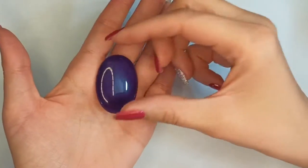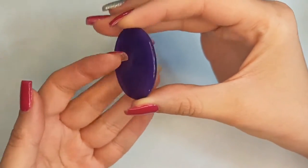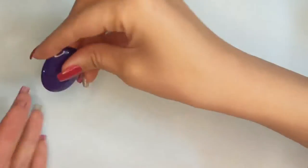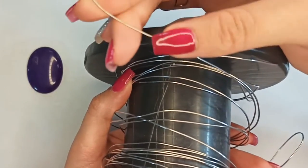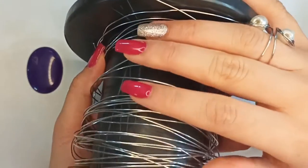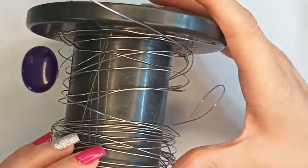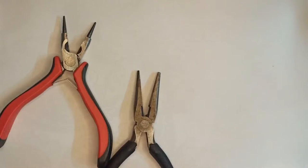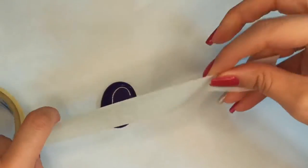Let's see what we could make with this beautiful purple jade stone. It has a flat surface on one side and a domed surface on the other side. To make a beautiful wire wrapped pendant, we need wire — I'm using 20 gauge steel wire, but you could use copper or brass too. The thinner wire is 28 gauge. The tools needed are round nose pliers, chain nose pliers, and a wire cutter or flush cutter.